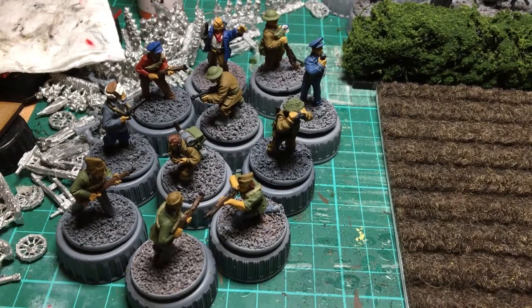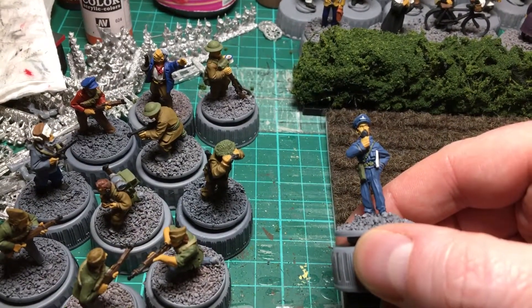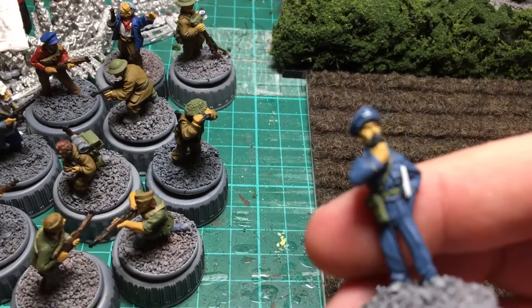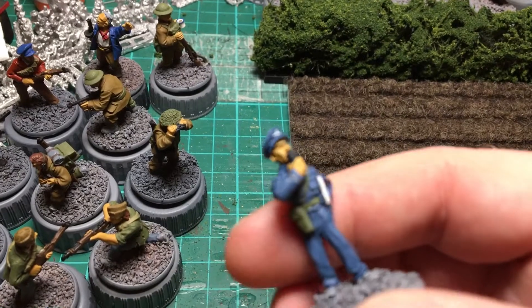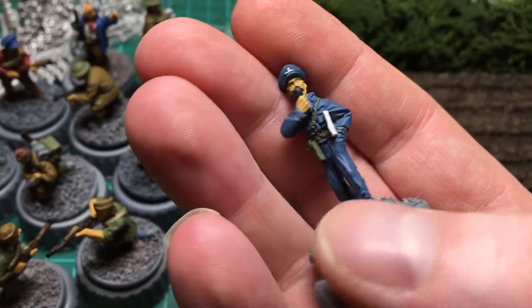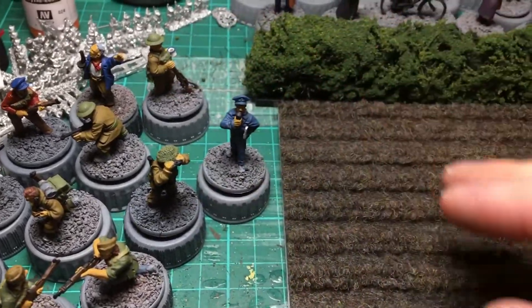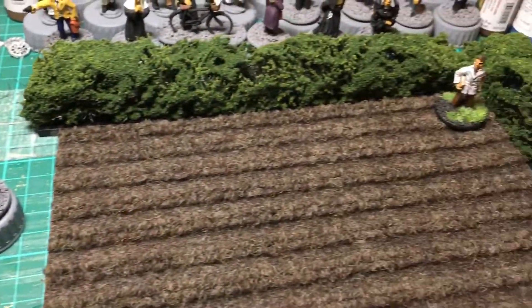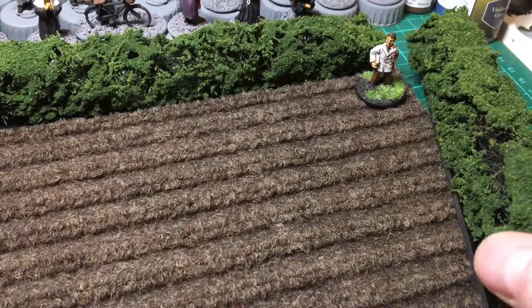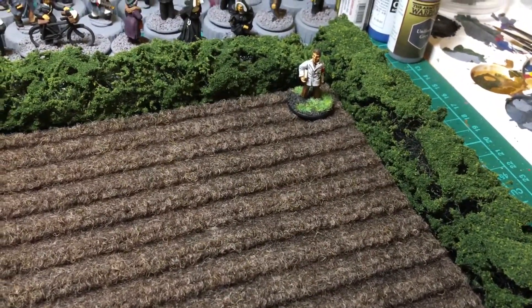I've got a little RF spotter figure here — I gave him his rank stripe on his sleeve, I thought that was quite cool. So yeah, a bit more painting and varnishing to do, and some more hedges to make, and we should be ready for battle on Saturday with those additional figures.